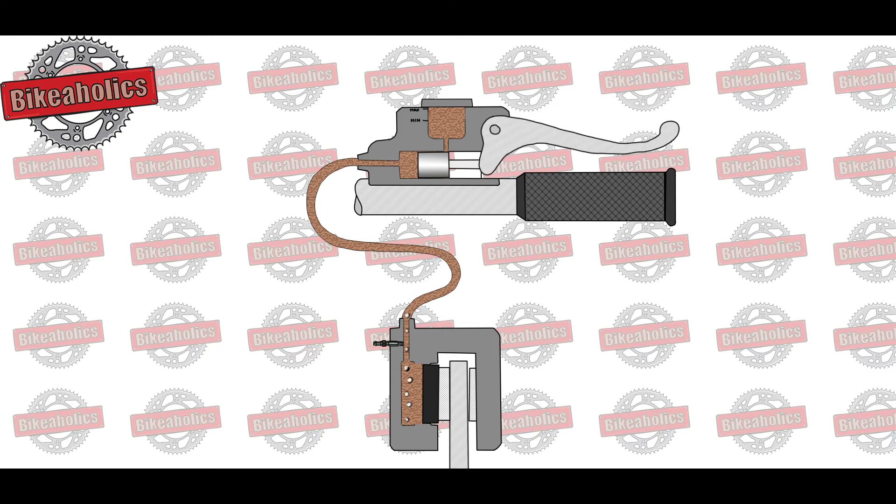In other words, the brake pedal or hand lever goes soft and the brakes fail. You must then pump the lever or pedal until you feel a pressure point again.